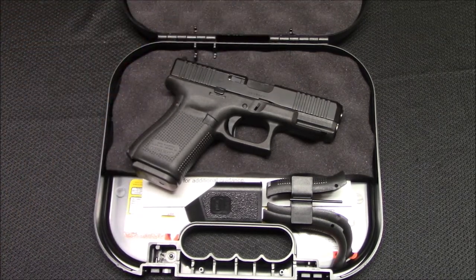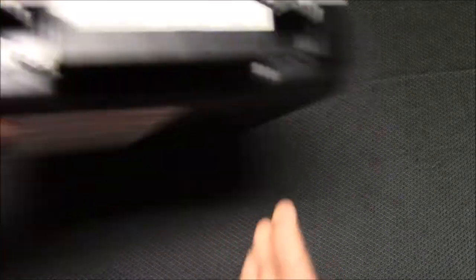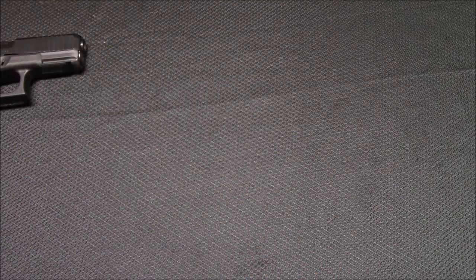One of the questions that comes up, particularly for newer shooters, is how often should I clean my gun? And there's really no set number for that, but if I had to put a number on it, I would say probably every four or five hundred rounds, or whenever you start to see problems with your gun. But if you want to clean your gun every time you go to the range, you can.